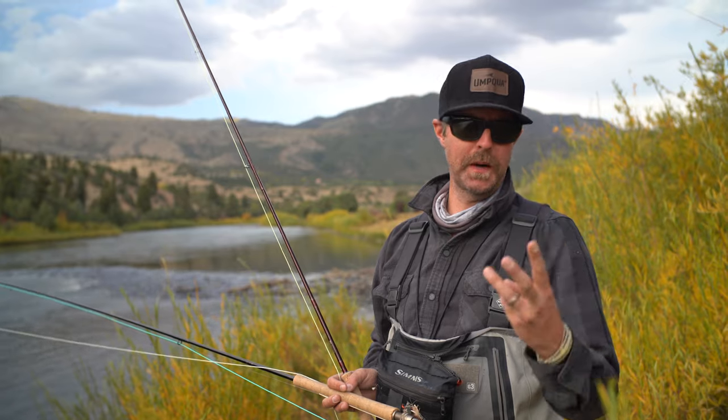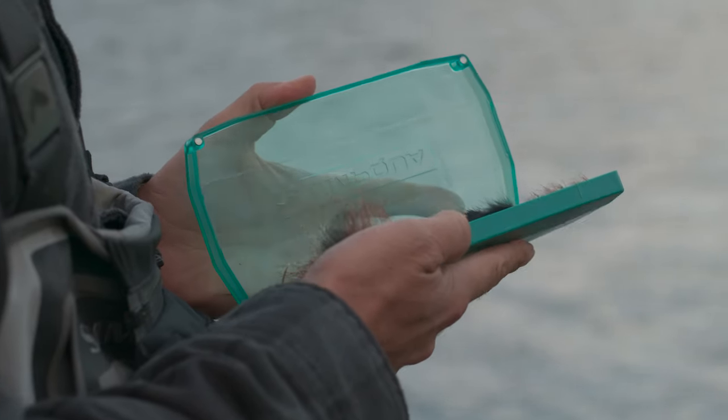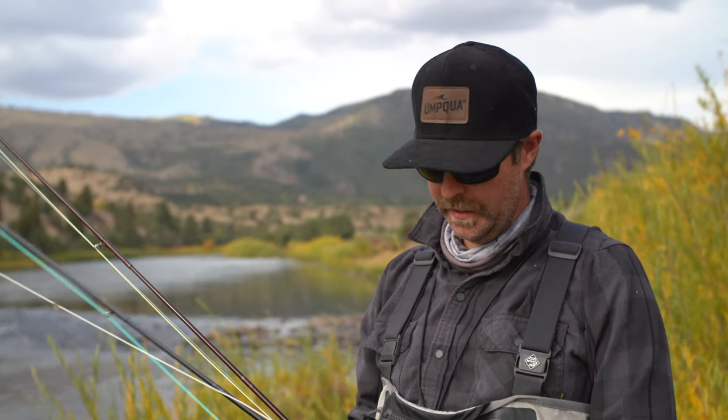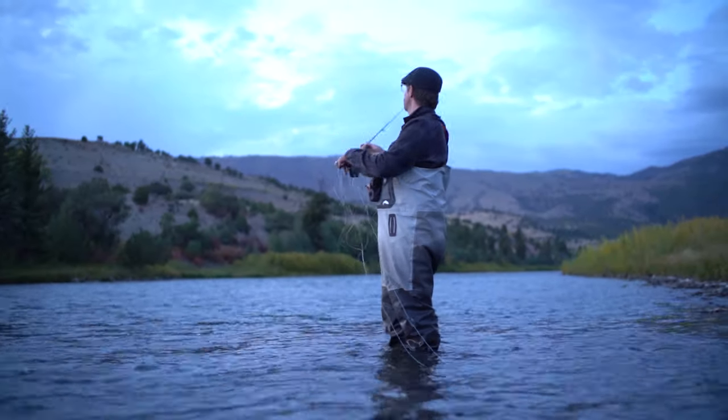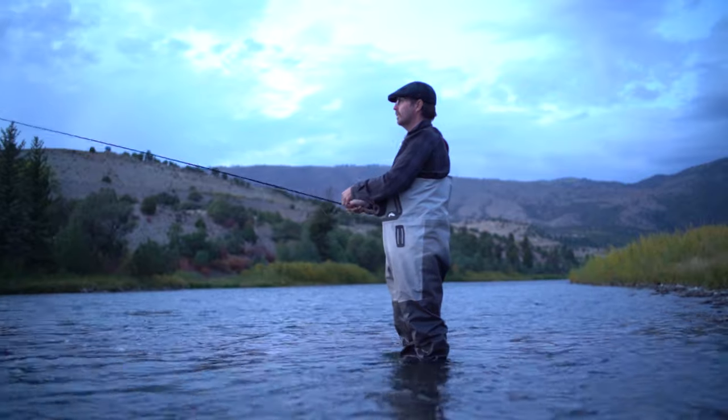We're standing on the banks of spot three. Spot three is a lesser-known river in Colorado — wink, wink. Now we're going to lean back, kick up our feet, enjoy the ride, and break out the two-hander. Trout spey on the Grand River is a great way to end the day.